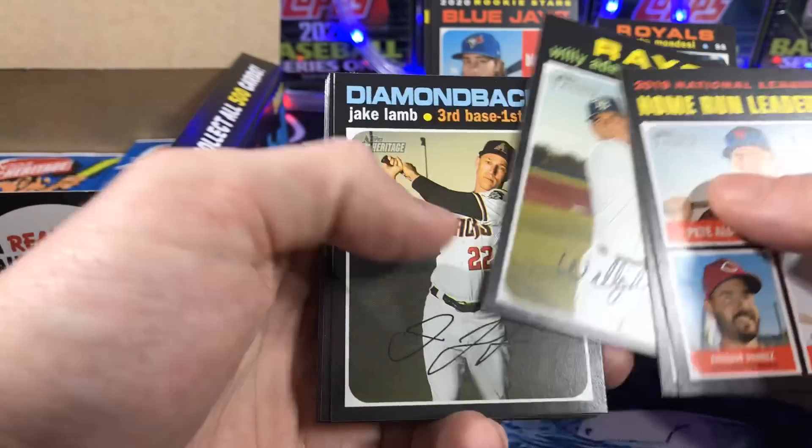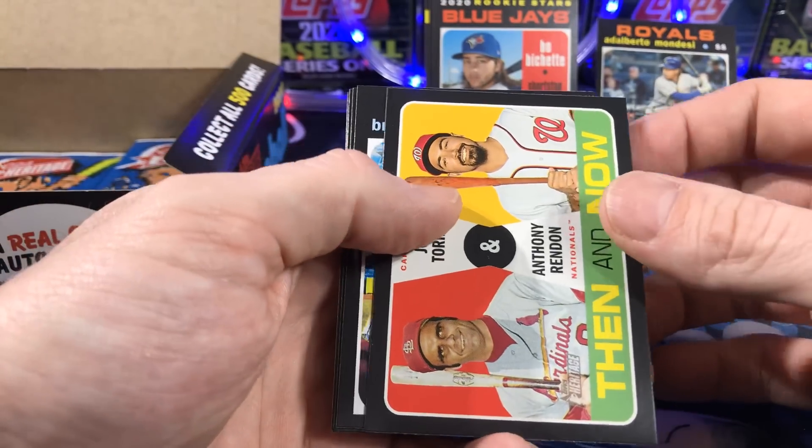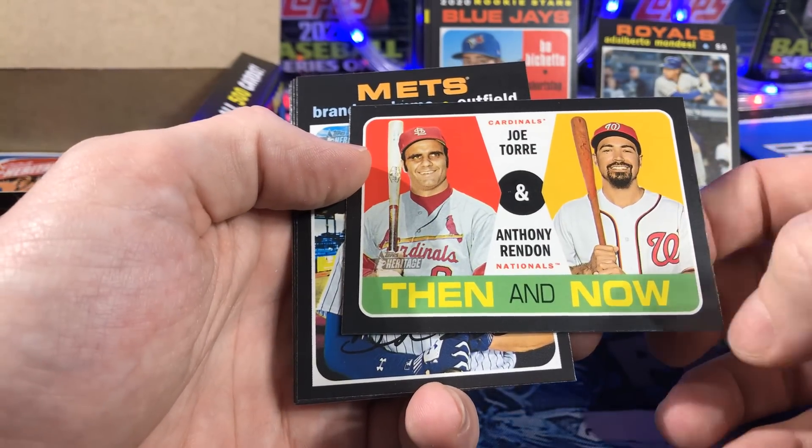Dollar per card, dollar per whatever. But there are things that are only available in the Hobby Boxes. Got a Then and Now — Torre and Rendon.